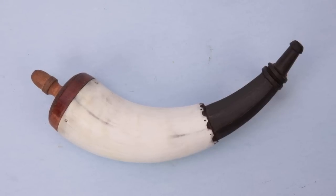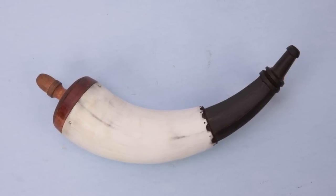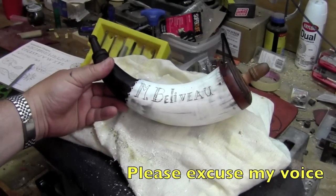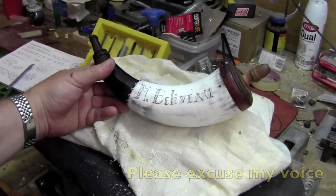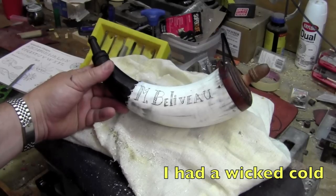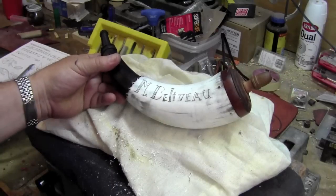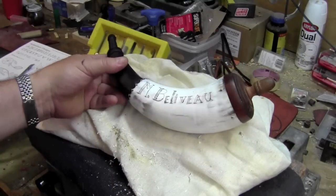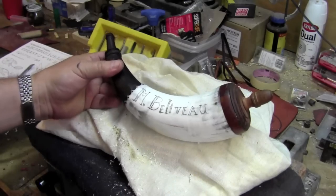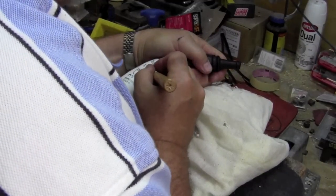So now it's time to take it to the next level and do some embellishment. I've decided to try scrimshaw, or scrimshanding, on the horn, and I'm far from artistic, so this could be a complete disaster. But what I just did is put my name on here — I just penciled it in all freehand, and now I'm taking a carving knife and cutting those lines in.